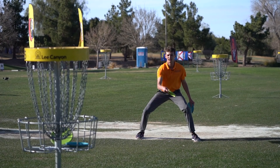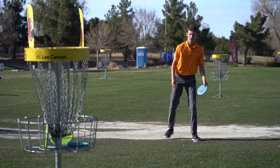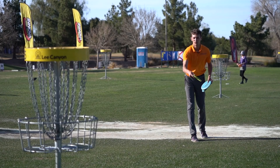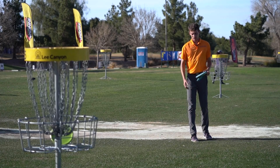What I'm here to talk about is how you should reset your feet before every practice putt to make sure that you're teaching yourself how to line up your putt just as much as teaching yourself how to go through the arm motion and weight transfer from back foot to front foot during your putt.